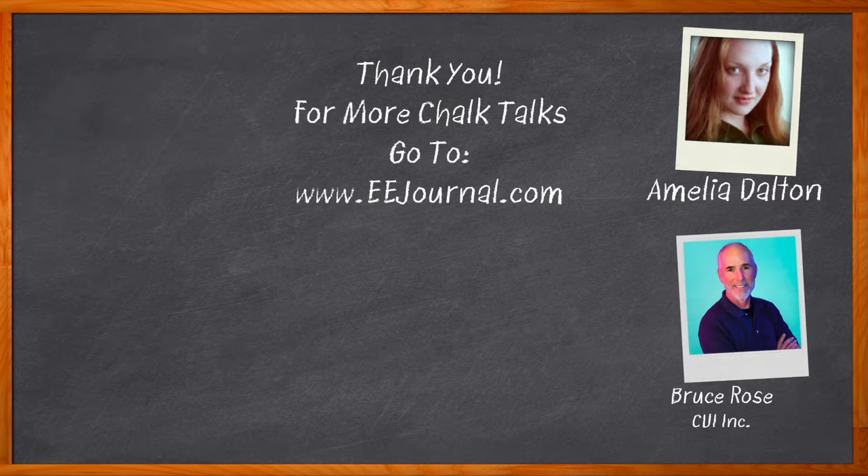For Chalk Talk, I'm Amelia Dalton from EEJournal.com. For more Chalk Talks, head on over to the Chalk Talks section of EE Journal — you can't miss it, it's right across the top. Or head on over to YouTube, youtube.com slash EE Journal.